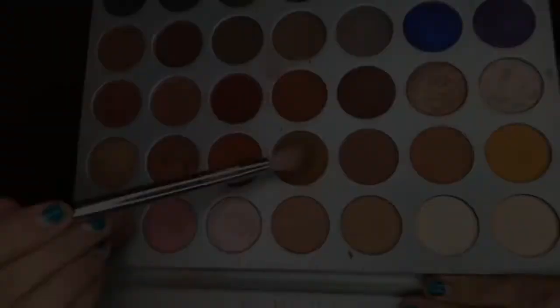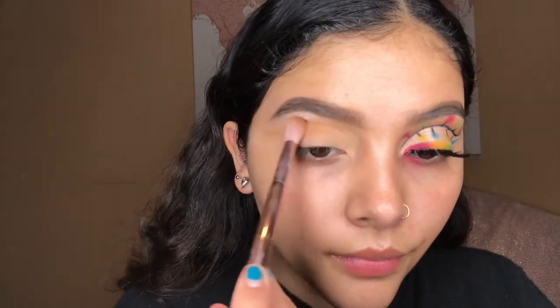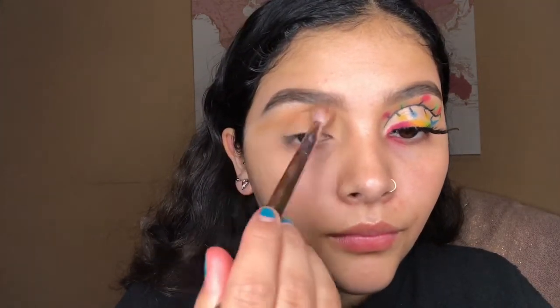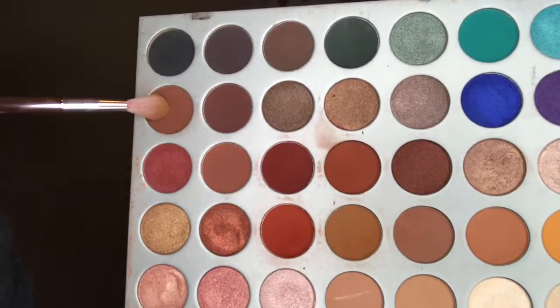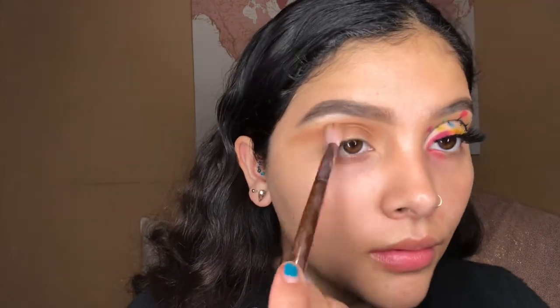For today's eyeshadow look I'm going in with two palettes. The first one is the Jacqueline Hill palette. I went in with the shade called In Light and applied it on my brow bone. I then went in with the shade called Pukey and applied it on my crease, making sure it was blended out and slowly winging it out. I'm also going in with a darker brown shade called Mocha, doing the same thing and making sure everything is well blended before I cut the crease.